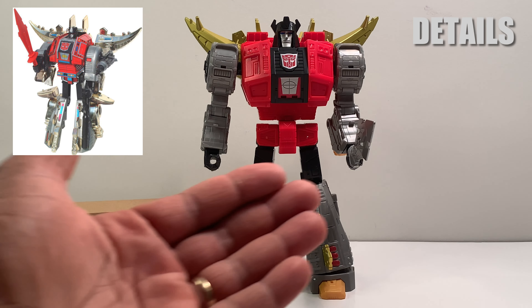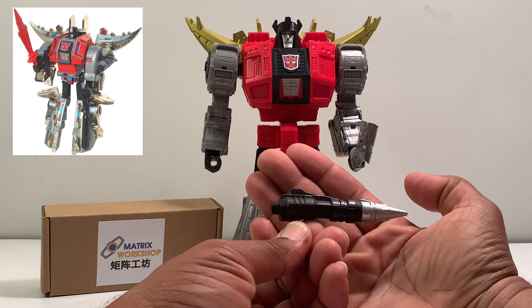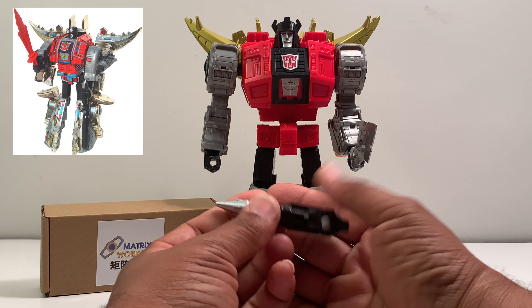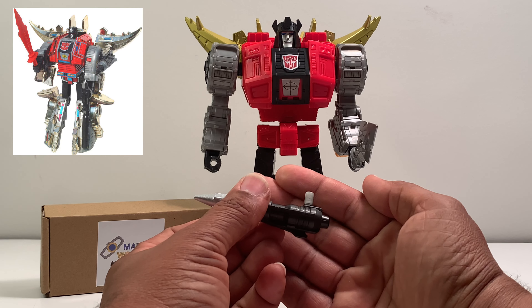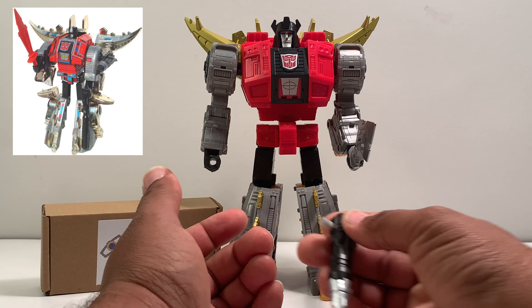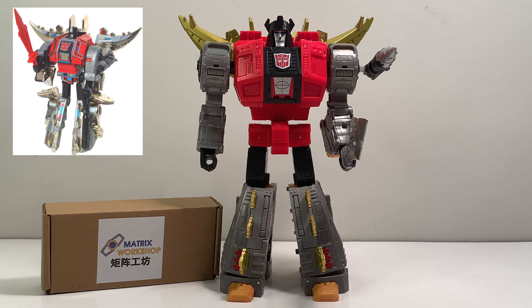Let's take a closer look at the accessories. Here we have the first accessory — the shoulder cannon, or arm cannon. It is solid plastic, has a little weight to it, painted silver in the front and black in the back, molded out of white plastic. Because he doesn't have a shoulder port, I put it in the arm, giving him that more accurate G1 appearance.